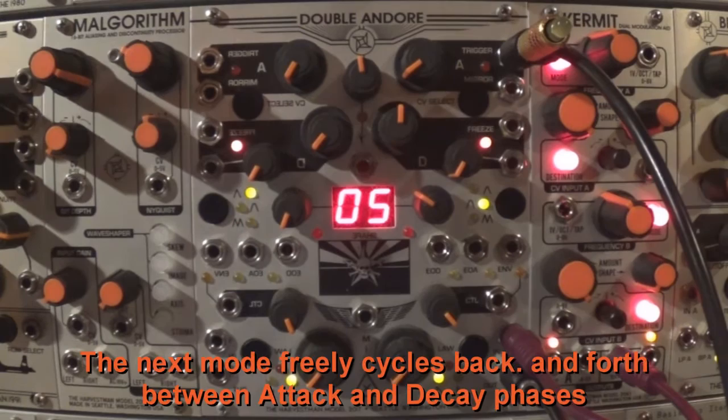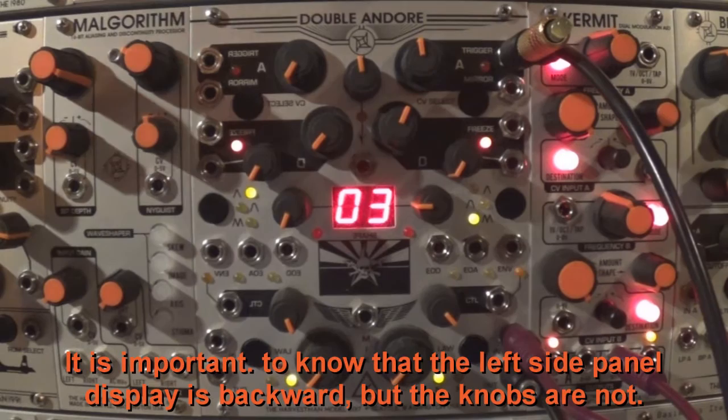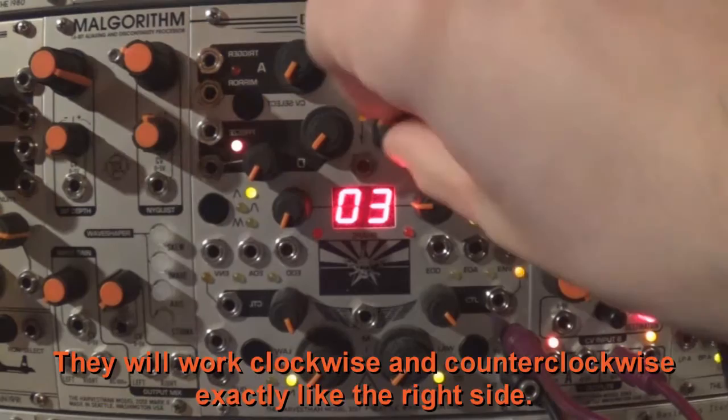The next mode freely cycles back and forth between attack and decay phases with no trigger necessary, like an LFO. It is important to know that the left side panel display is backward, but the knobs are not — they will work clockwise and counterclockwise exactly like the right side.